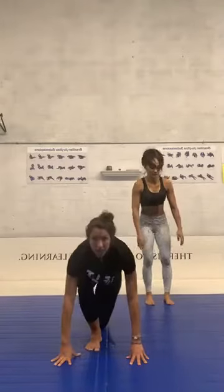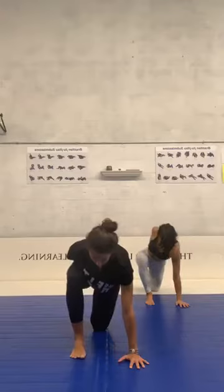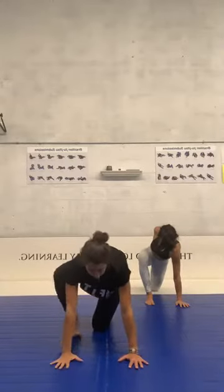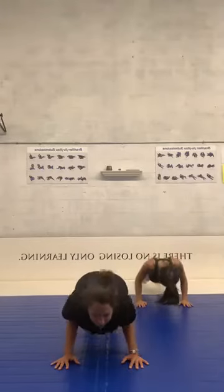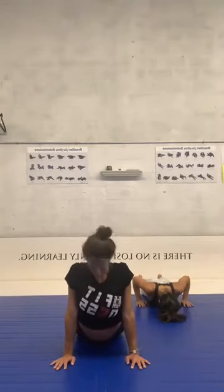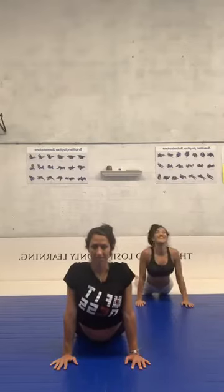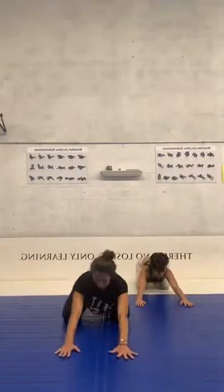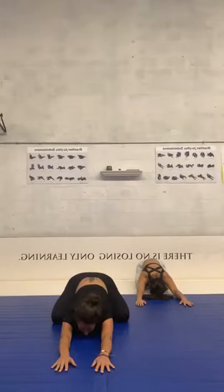Relax your leg. We're going to switch and do the same thing to the other side. Breathe. Relax your leg. Now we're going to do the push-up position and go down — before you touch the mat, hold a little bit in that position, bend your elbows. Breathe. Relax your legs on the mat, open your chest and shoulders. Breathe, relax your neck. Now we're going to sit on our heels and relax your head on the mat, keep your arms stretched. Stretch your arms and back. Breathe and relax yourself.